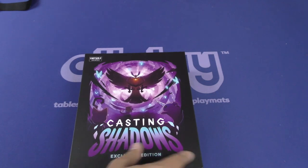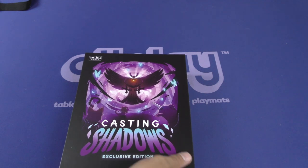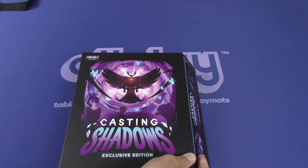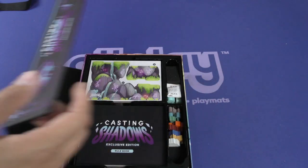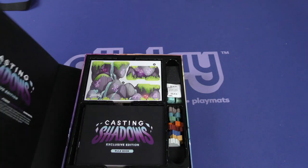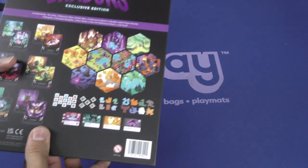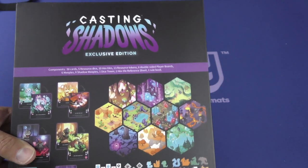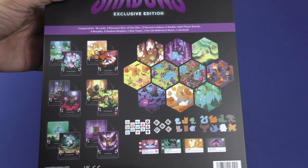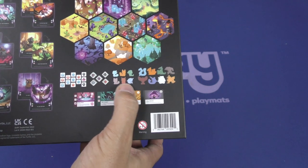Is that a bird? An owl? I don't know. Got your little narwhal right here. This is the magnet one I was waiting for. Let's see if it actually has the player count, the length of the game, all that fun stuff. It doesn't. On the back, it does have all the components listed — got some samples of the cards, the dice, the meeples.